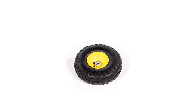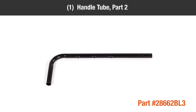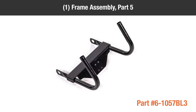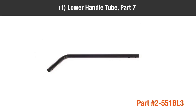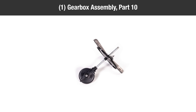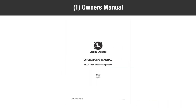In the box, you should have: two wheels; Part 1, one handle tube; Part 2, one short handle tube; Part 3, one flow control assembly; Part 4, one frame assembly; Part 5, one hopper assembly; Part 6, one lower handle tube; Part 7, one control rod; Part 8, one axle; Part 9, one gearbox assembly; Part 10, one leg tube; Part 11, and one owner's manual.